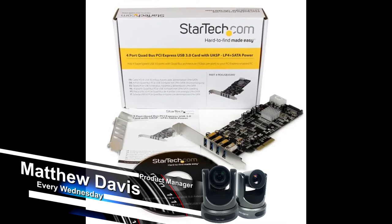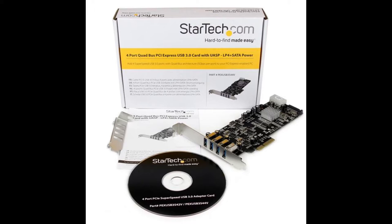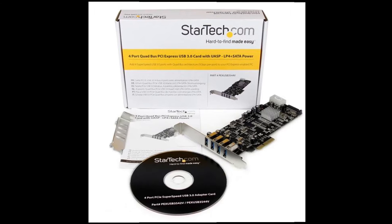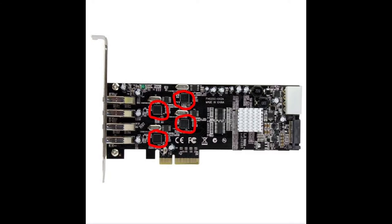Luckily, there is some hardware that exists out there — you just need to know where to look. We are using ourselves a piece by a company called StarTech. The device itself is the PEX USB 3S44V, and this product has four USB 3.0 ports. If we go looking for the USB host chipsets on this, you'll quickly see that there are four on here — so each USB 3 port has its own dedicated USB 3 host chipset.